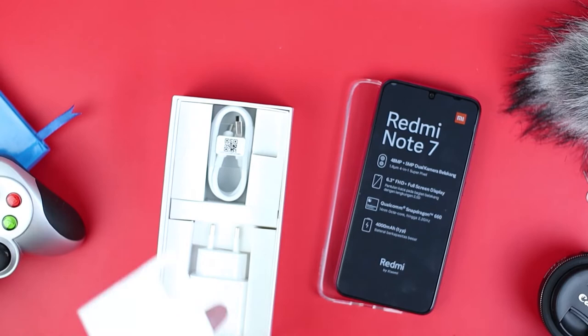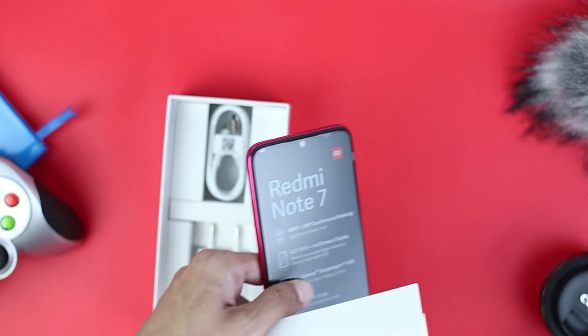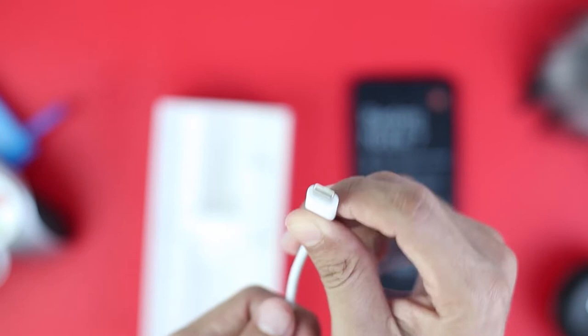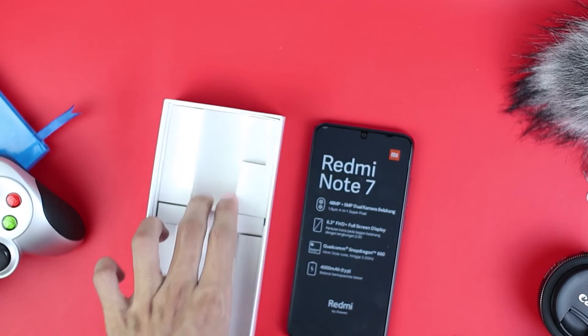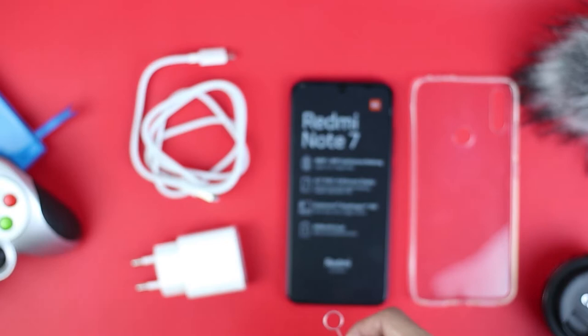Let's see what else is in the box before we turn on the Redmi Note 7. Setting the jelly case aside, there is an adapter with a 5V 2A standard output. There are no other descriptions on this adapter. We also get a USB Type-C cable — an interesting selling point at this $140 price point, since you can charge the phone in both directions, unlike a standard micro USB cable. That's everything from the Redmi Note 7 package: the USB-C cable, charger adapter, jelly case, and SIM tray ejector.